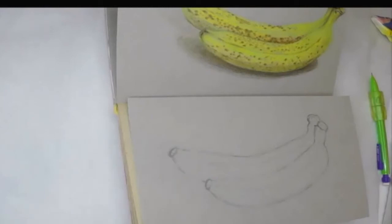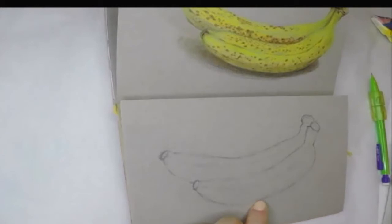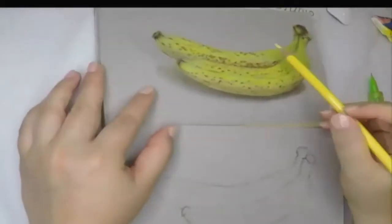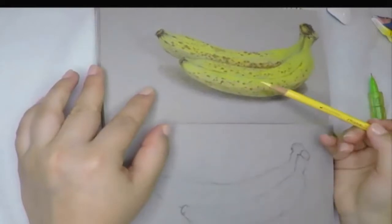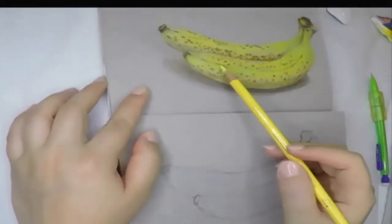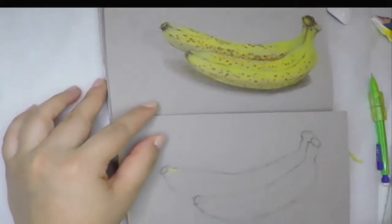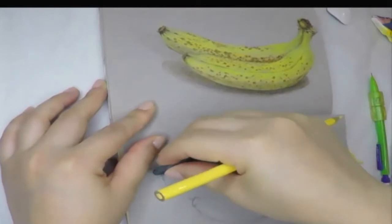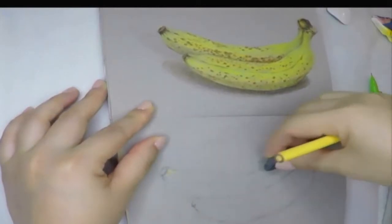Take a look at the drawing we're going to draw — it's a banana. Draw the base color all over the banana first, then I will overlay the other colors on top to create shadows and a three-dimensional look.